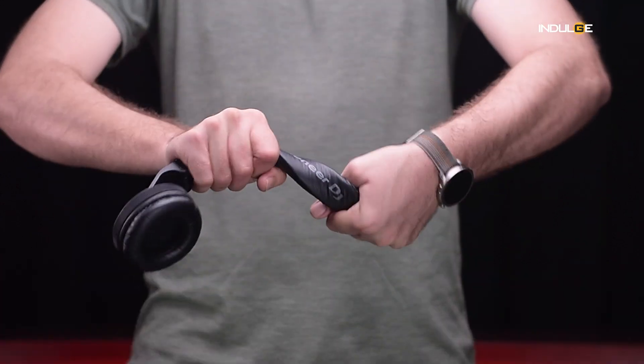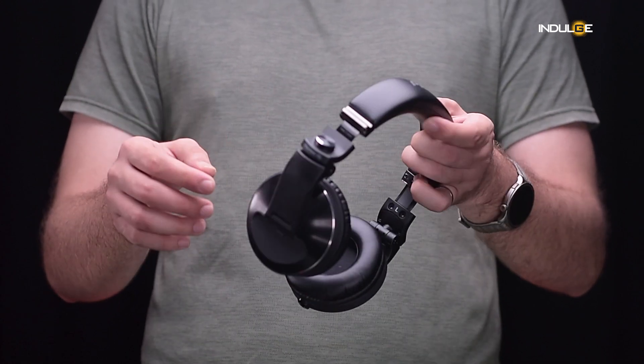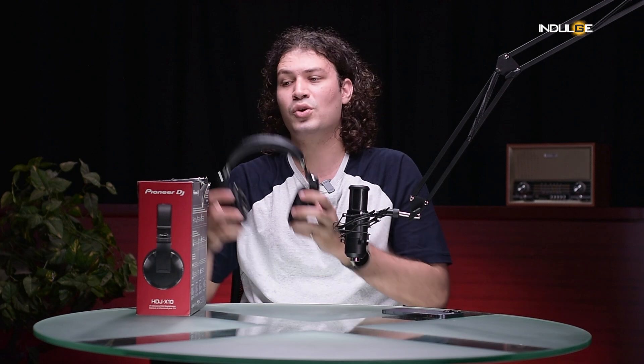So are the Pioneer HDJ-X10s worth it? They're definitely a solid pair of DJ headphones. The comfortable fit, the durable build, and the impressive sound quality make them a strong contender. The enhanced bass response will appeal to those who prefer a more energetic sound, while the clear mids and highs ensure that your mixes sound balanced. The noise isolation is a major plus for DJs working in loud environments. While the plastic build might not be everyone's cup of tea, it contributes to the lightweight and comfortable design.